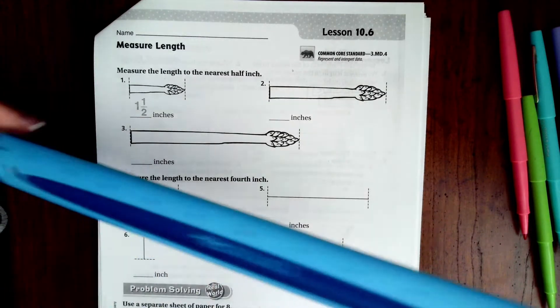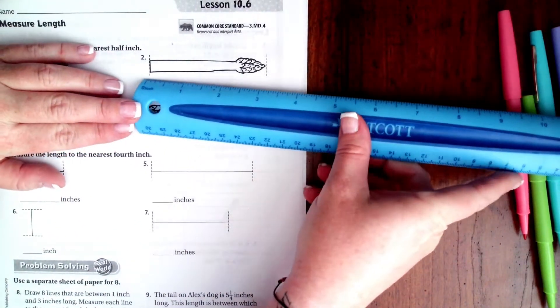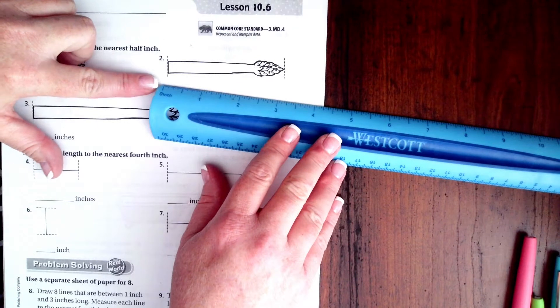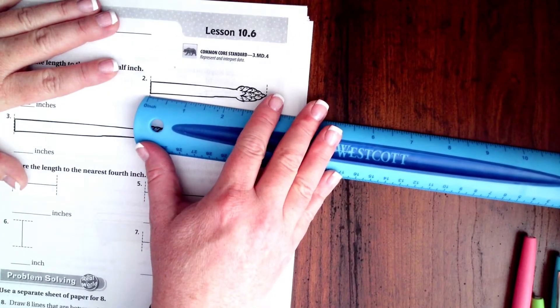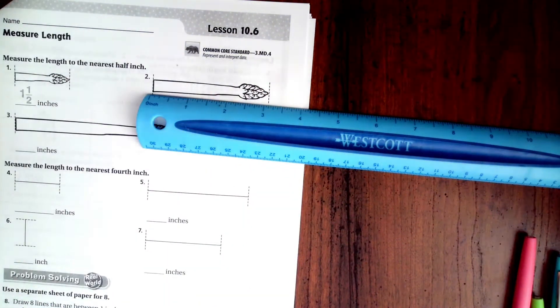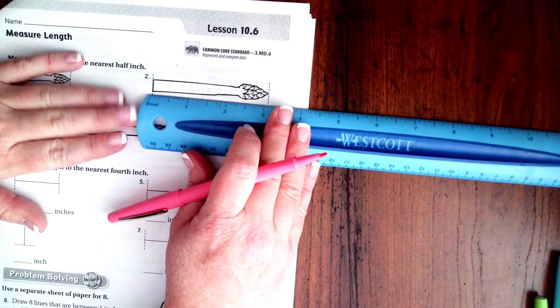I happen to have this ruler right here. The biggest thing I want to say is you will see on my ruler that it actually starts a little bit before the inch does. So you want to make sure that you're lined up with the inch mark and not just with the edge of the ruler.